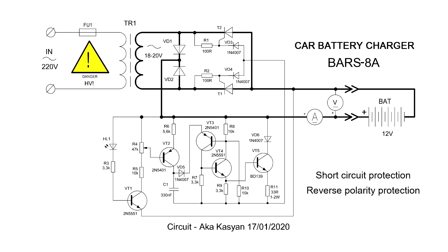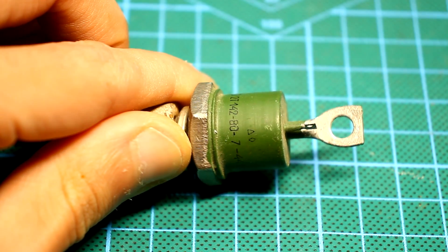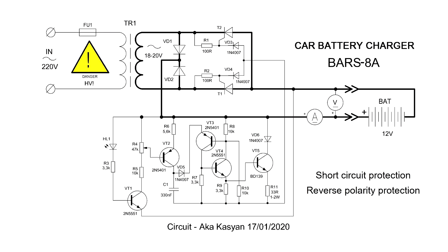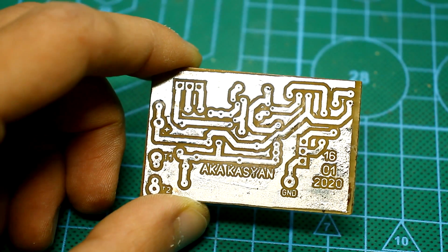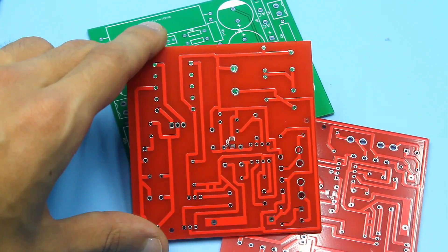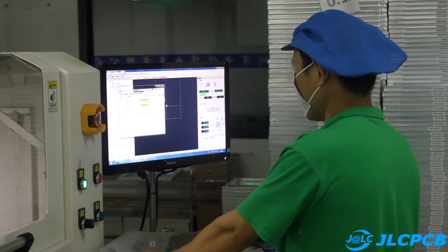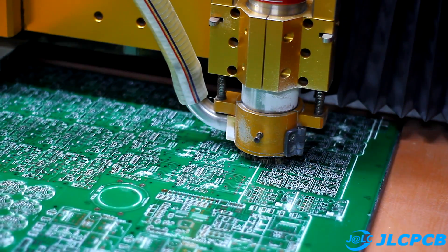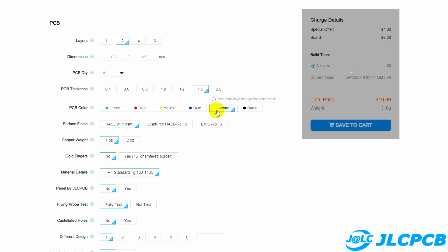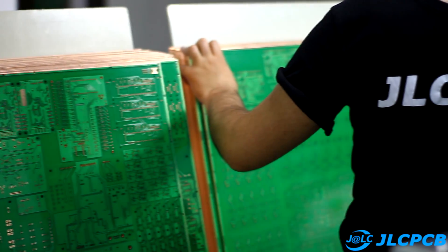Despite the fact that the secondary circuit is low voltage and therefore safe, the device is powered by mains voltage, so be careful and follow safety rules when working with mains voltage. The first start of the circuit must be done through a 40–60W mains incandescent lamp, which is connected instead of a fuse. The control circuit is assembled on a compact printed circuit board, which can be downloaded with a full archive from the link in the description. If home PCB technologies are no longer satisfactory, you can always order quality boards on the JLCPCB website — one of the leading factories in the market with many years of experience, producing boards of any complexity in unlimited quantities.